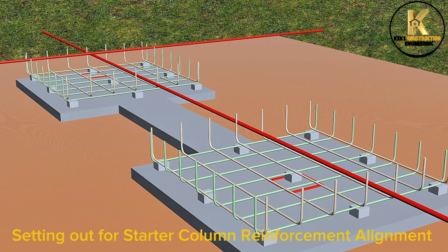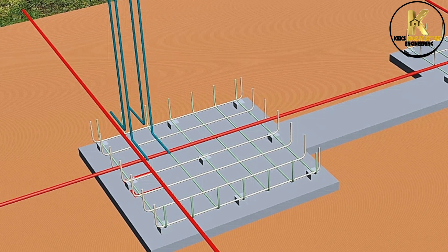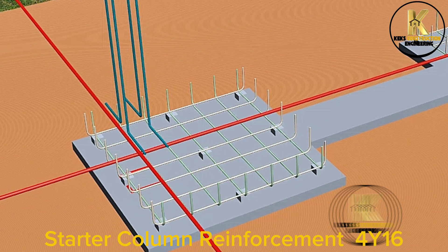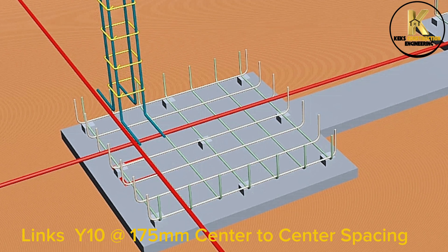Setting out for starter column reinforcement alignment. Starter column reinforcement Y16, with links Y10A at 175mm center to center spacing.